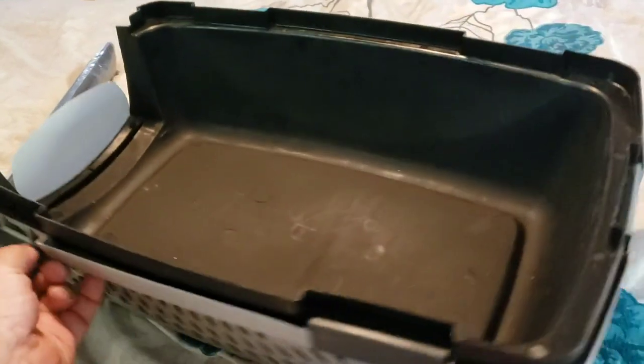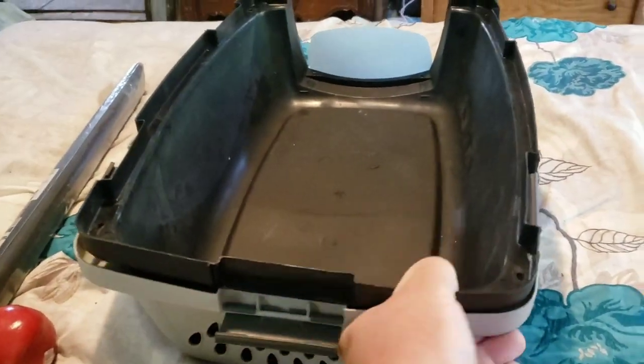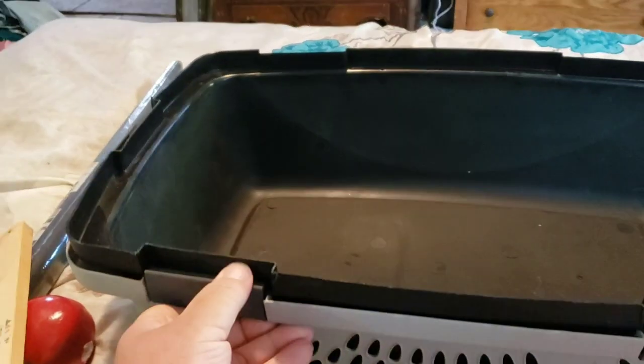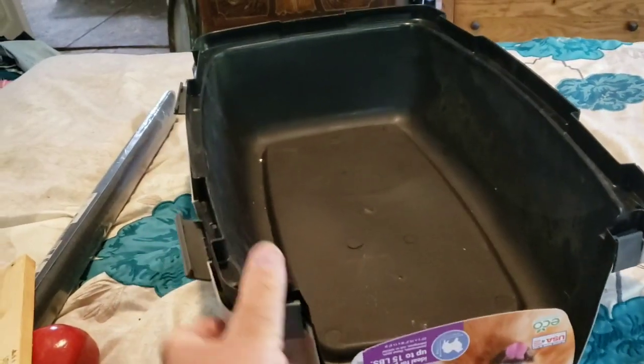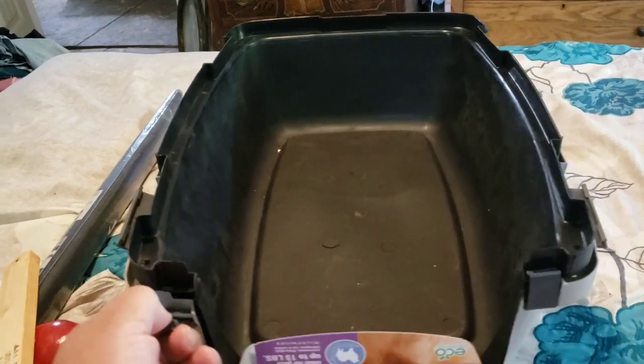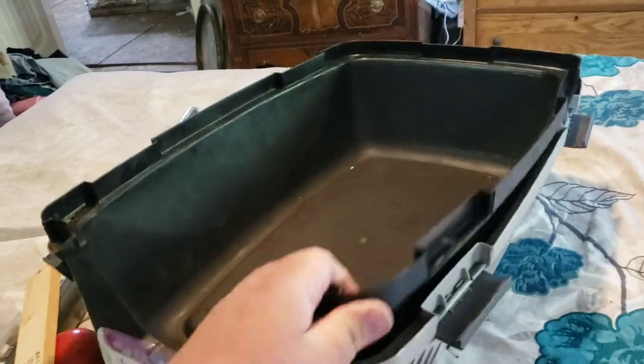To assemble the crate, you open up these clips. This one came from Walmart. You can get crates similar to this — plastic kennel carriers — from any of the big pet stores, Tractor Supply, or from Amazon.